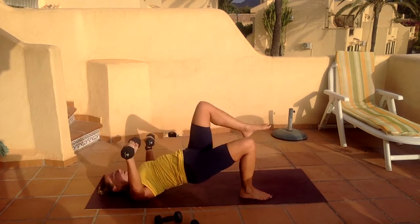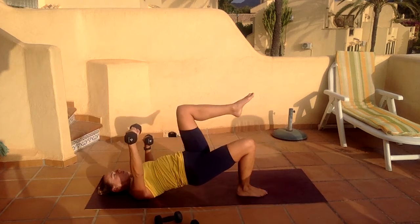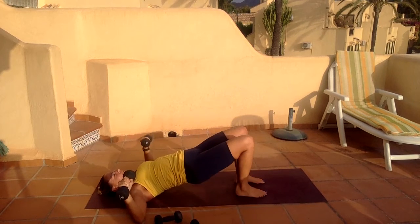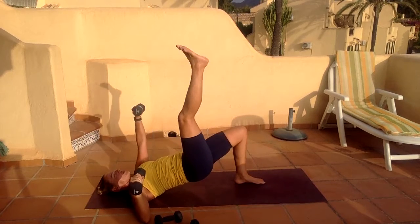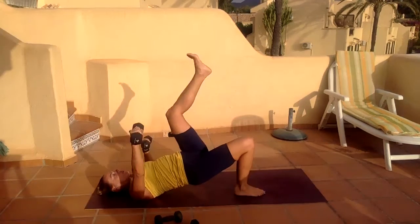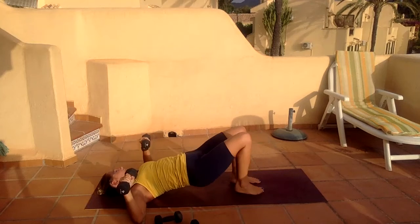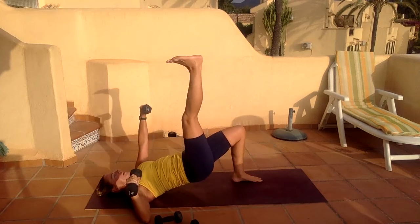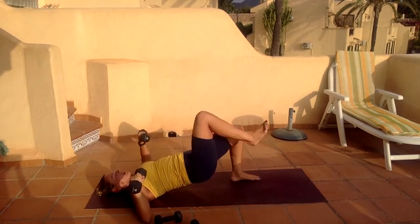Jump up, drop down, press up, drop down. Two, three, seven, and four. Eight. You lift the hips up, push the arms up, and do ten fast in those arms. Nine — squeeze the butt — seven, six, five, four, three, two, and one.